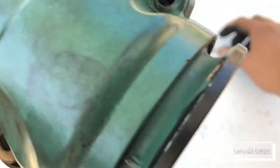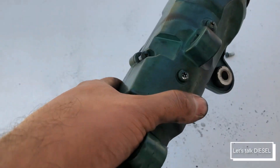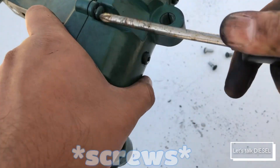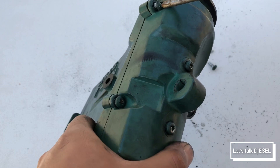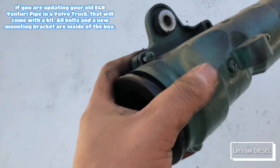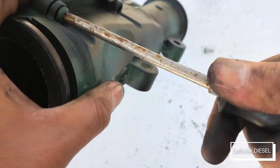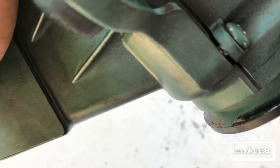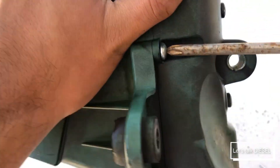At the end we have the four Phillips screws. I dislike these Phillips screws because the head is really easy to mess up, so I'll just leave them halfway for the demonstration. And the last one goes in here.